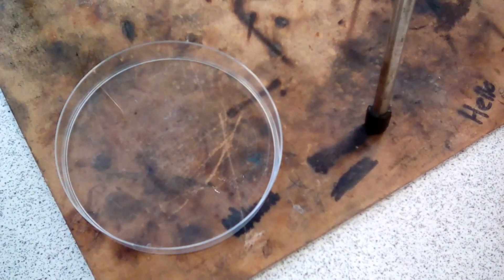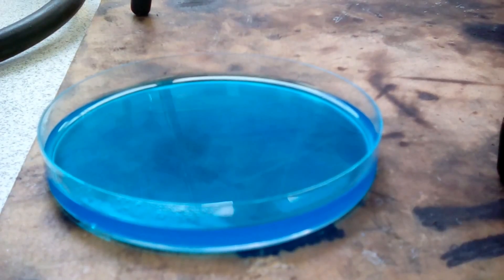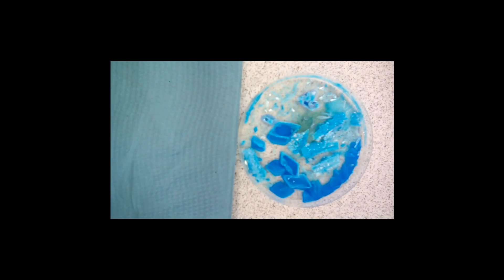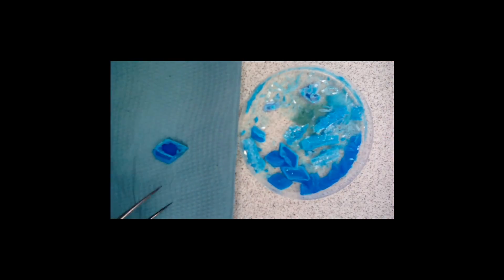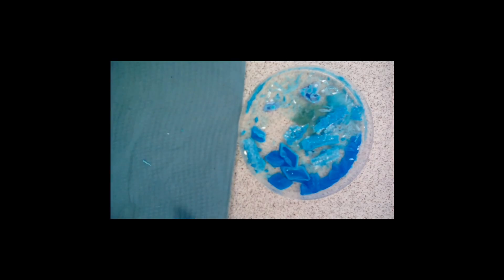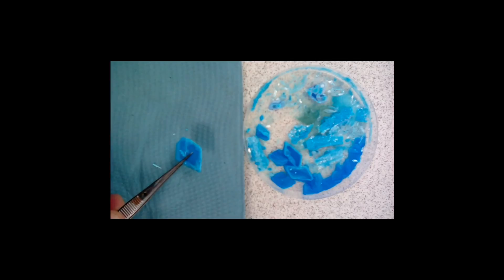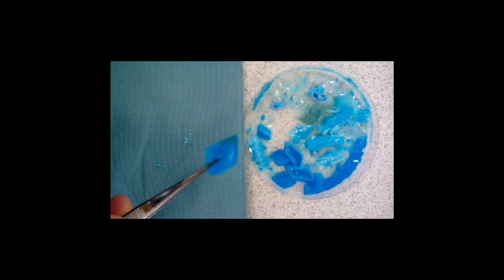Having evaporated off some of the water from our copper sulfate solution, we're now going to transfer it to a Petri dish to allow it to cool and crystallize. If you look closely, you can see the steam coming off the copper sulfate solution. Having left the copper sulfate solution to evaporate, we now have some beautiful copper sulfate crystals. The instructions say you should take these out and pat them dry on a paper towel. Mine are leaving absolutely nothing behind because I've left them for 48 hours rather than 24, and they are already bone dry — but we have some beautiful copper sulfate crystals.